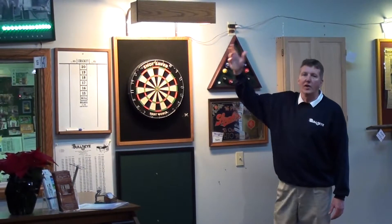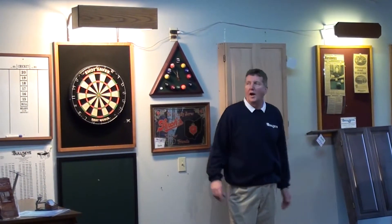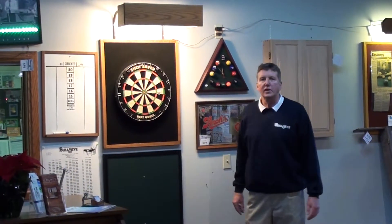We also make the dart light. The conventional light that you see over here obviously doesn't throw enough light down onto the backboard. Our light holds 460 light bulbs to give you the ultimate light with no shadows for the dart.